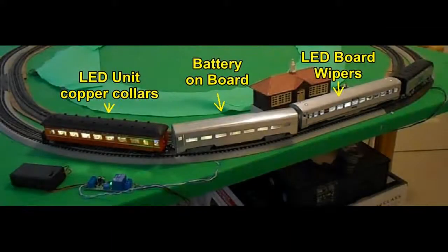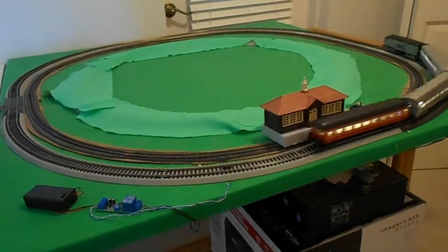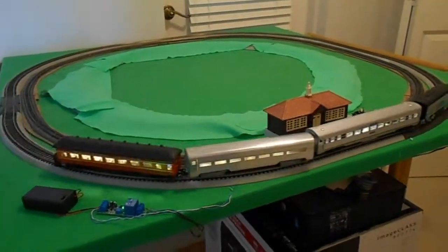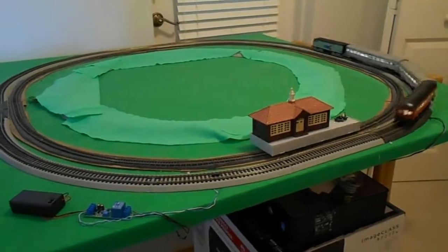Here on the test track are the three versions of the fairy light system set up in three passenger cars. The leading car is using the circuit board and has electric pickup already installed via wipers. The middle car is using the on-board battery. The last car has the assembled LED driver unit with copper collars on the wheels for pickup, and interior cabin seating along with passengers. The automatic stop module described in Project 17 is used here to stop the train at the station. You will notice that all the lights remain on when stopped, since only the locomotive's power is off.